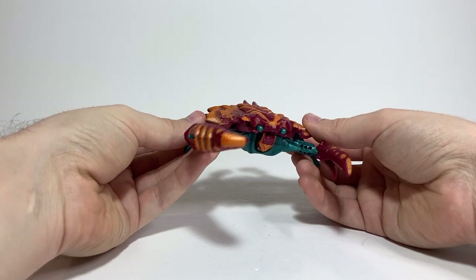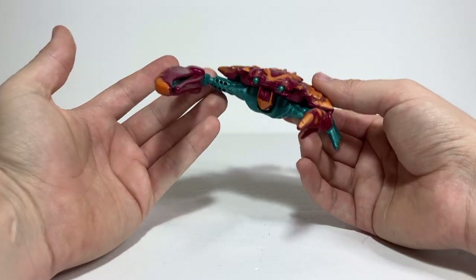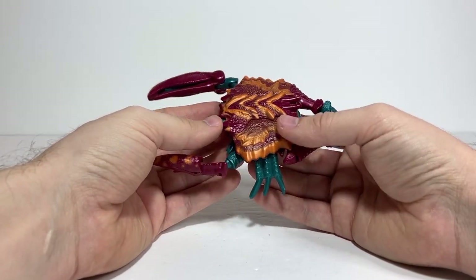For today's video review, we're going to be taking a look at Transformers Beast Wars Basic Class Razorclaw, a very cool little figure here.